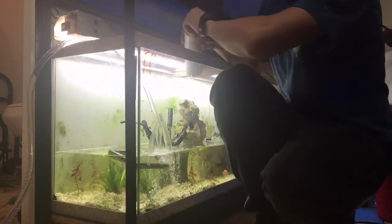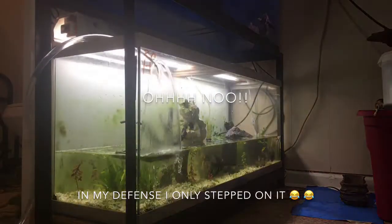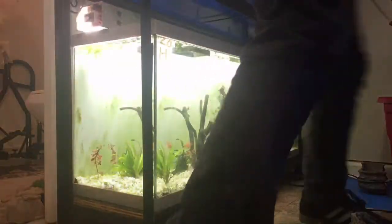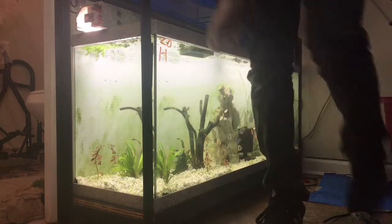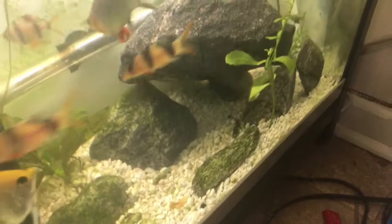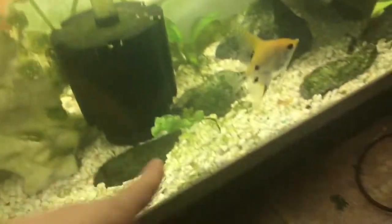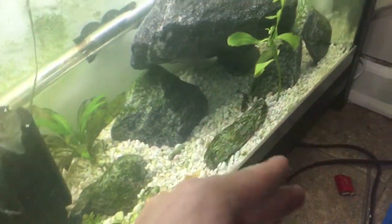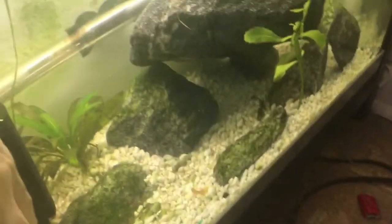Done — there it is. We'll wait for it to fill up and see what it looks like. Now that it's all filled up, here's the cave we built. I'm thinking I'm going to move some of these rocks and stand them to make the holes a little smaller so that the catfish are the only ones that can go in there if they're being chased.